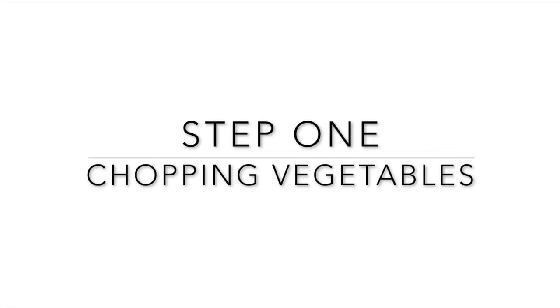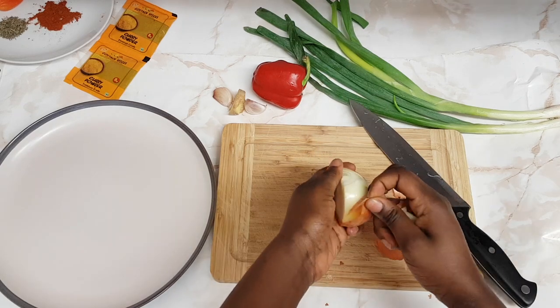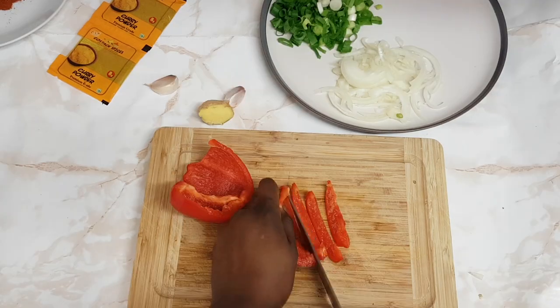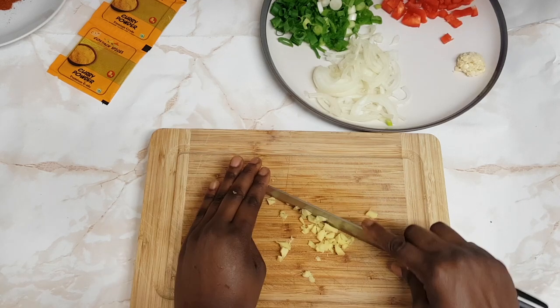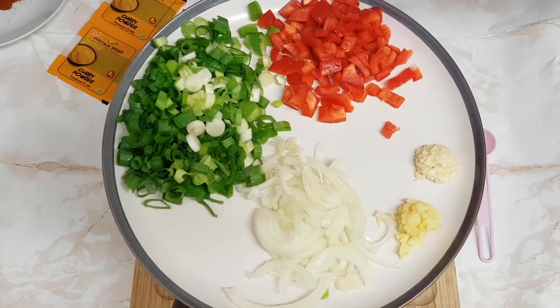I'm starting with prepping my vegetables. I'm chopping half of a medium onion — just a standard size — two medium spring onions, and one red bell pepper. For the two cloves of garlic, I'm chopping them really small. With the ginger, a bit chunky because I love the crunchiness of it. Here you have it, looking pretty!